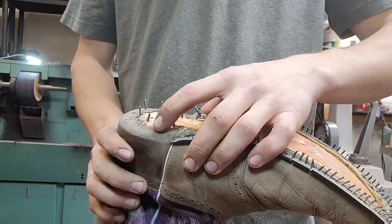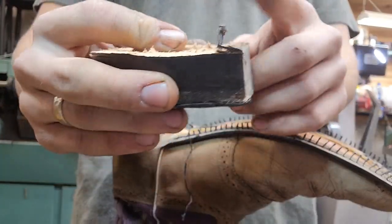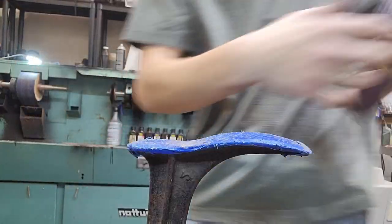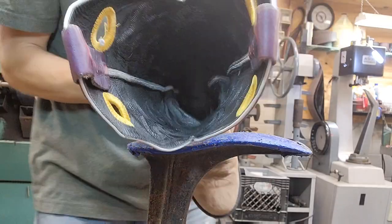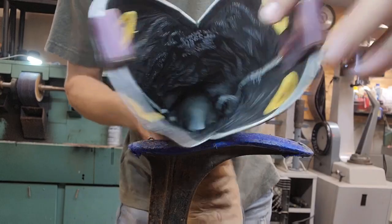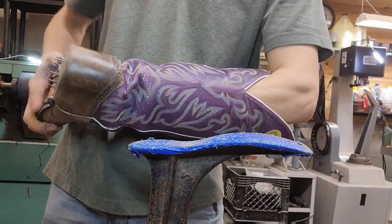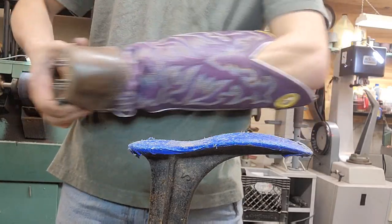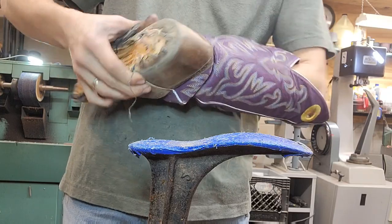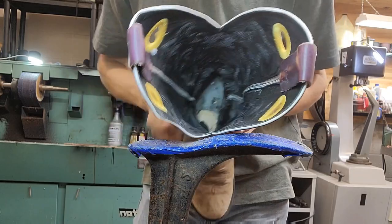Now these threaded nails - I've got to take them out. I can't pull them out this way because they've got heads on them, so I've got to hit them out through the bottom. But before we do that, I have to take the heel sock liner out. See that piece of leather there in the back? You take that out. This one's a full length one - I'm just going to take the back part off. Now you can see the black piece isn't there, and you can kind of see those nail heads shining through.